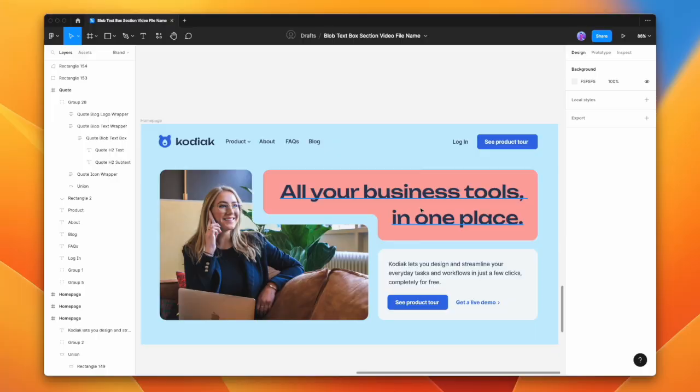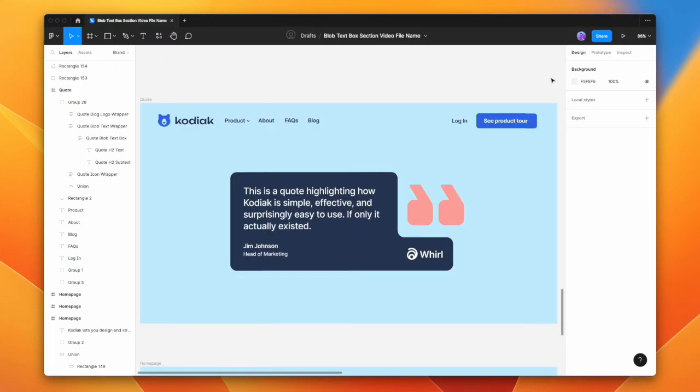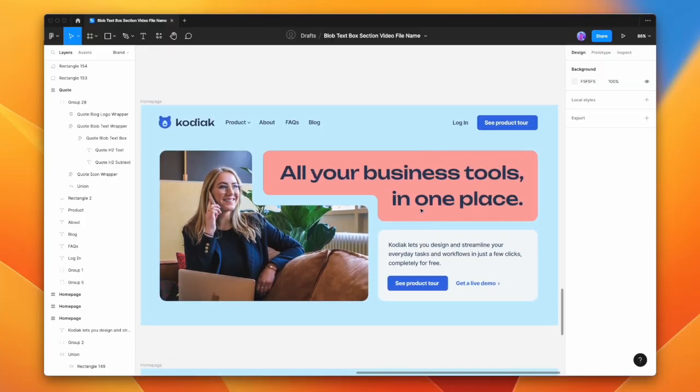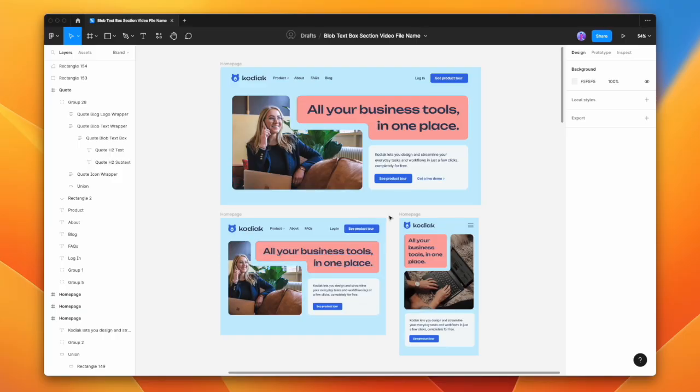But instead, we're going to look at how we can create these in Webflow in a way that adapts to different browser sizes. We'll start with a text box for a quote, then do a section with a blob image, and then we'll do a combo — a hero section with a blob image, a blob text box, and a regular text box. This is going to get a little complicated. When you get down to tablet and mobile screen size, you'll have to completely adapt those boxes to suit that size.